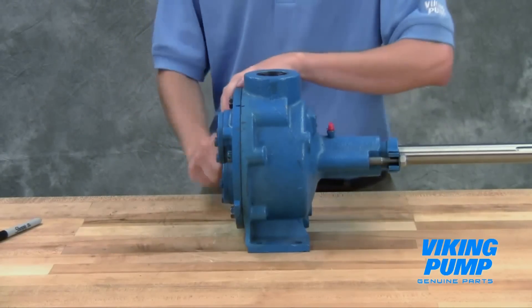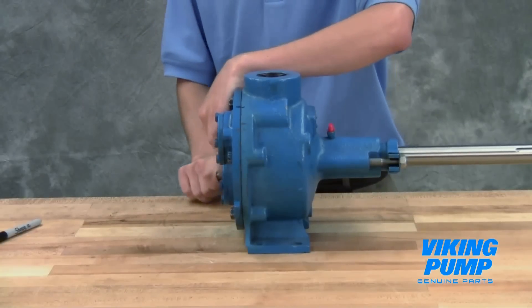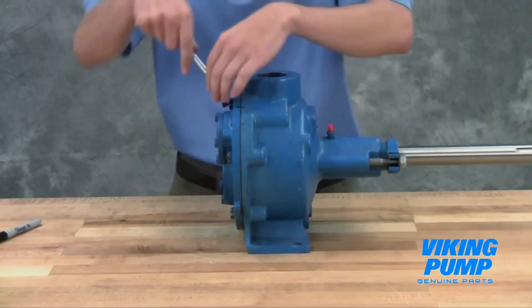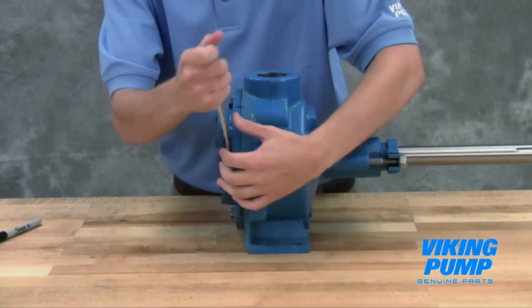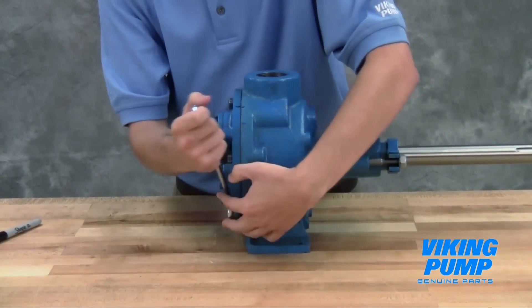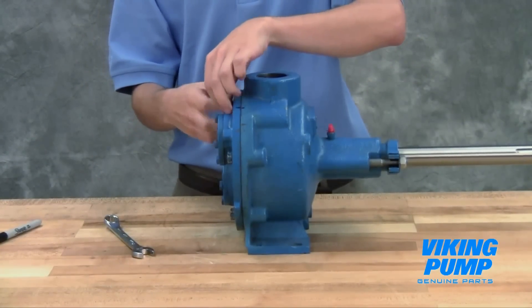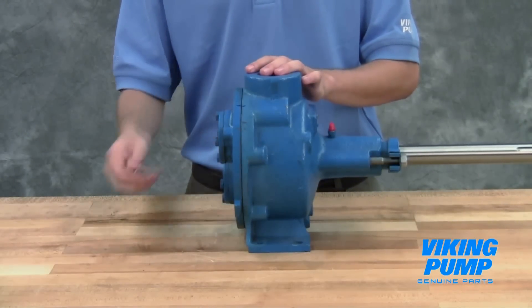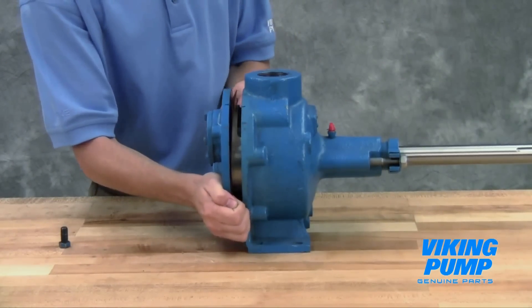Remove the head cap screws. Note that G-size pumps may require removal of the relief valve to access these cap screws. Remove the head by tilting it backward to prevent the idler from falling off the idler pin.